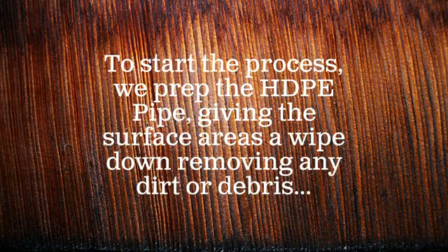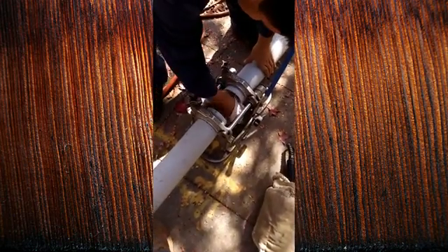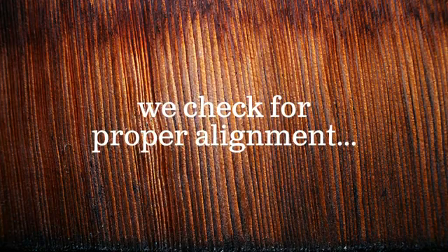To start the process, we prep the HDPE pipe, giving the surface areas a wipe down removing any dirt or debris. We check for proper alignment.